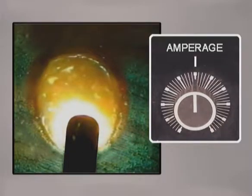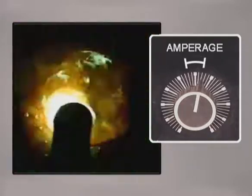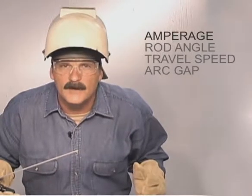For good penetration and smoother welds, you want the amperage set as high as you can while keeping the molten metal from becoming too fluid to handle. Because of the characteristics of the flux coating, the puddle will look different depending on the type of rod you're using.